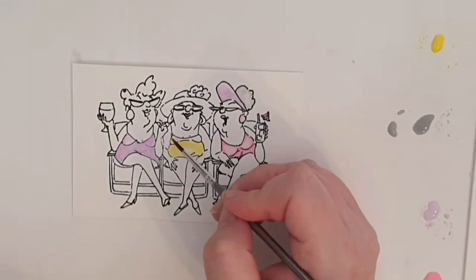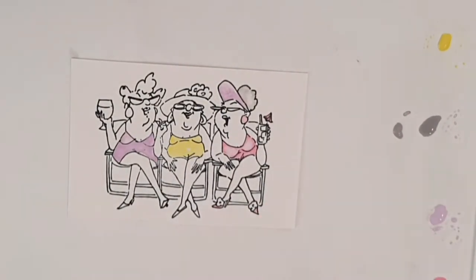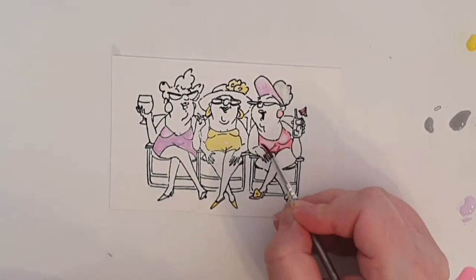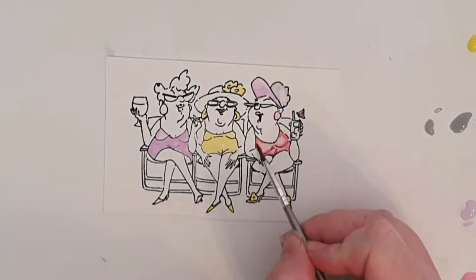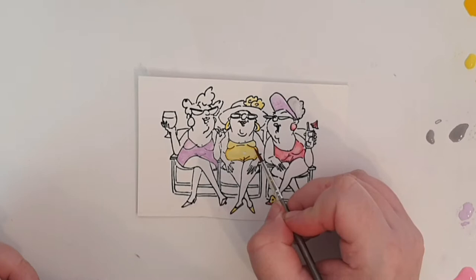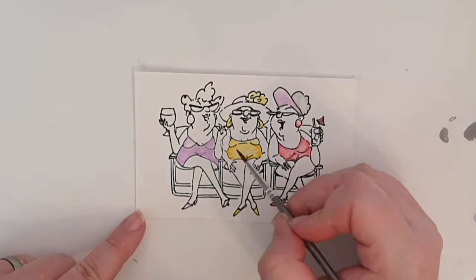As always I put down a coat of my lightest colour and then use a darker shade and water to give these ladies some shadows. I try to make my ladies match by using the same colour for bathing suits, shoes and earrings.